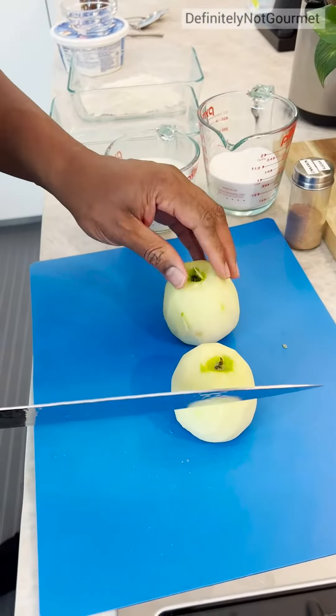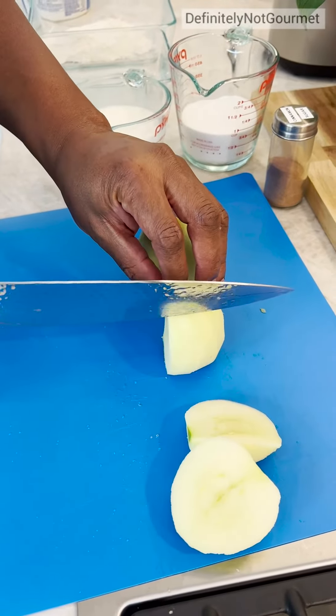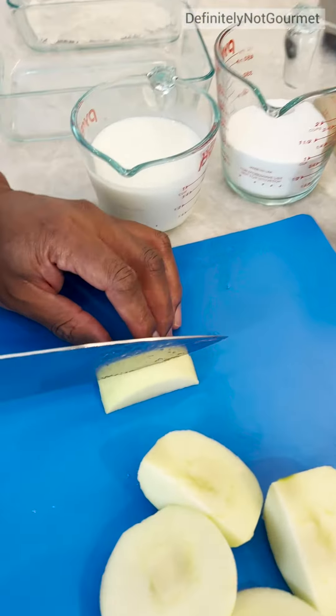Now I come in because I need me some french fries — some potato wedges. These right here now turn into my french fries.